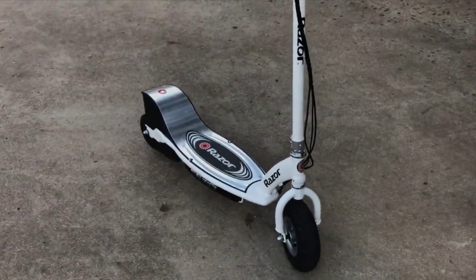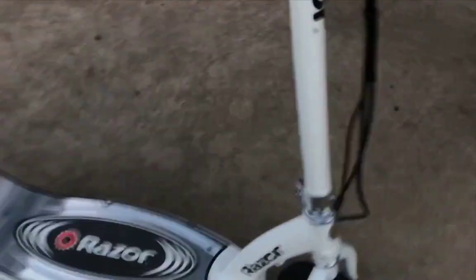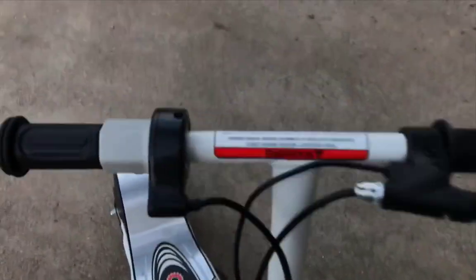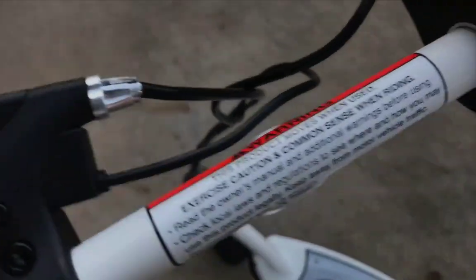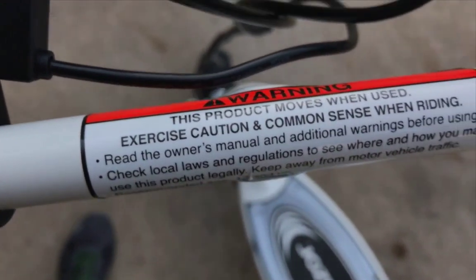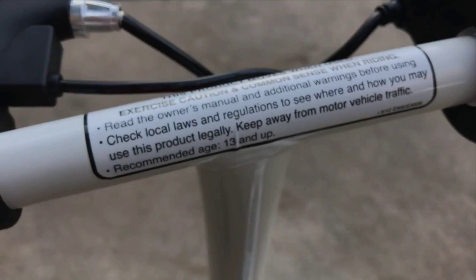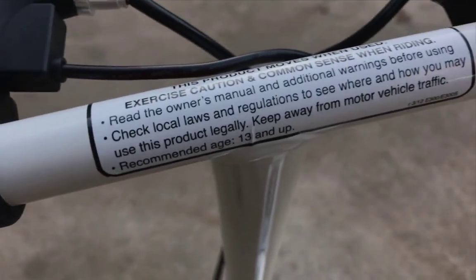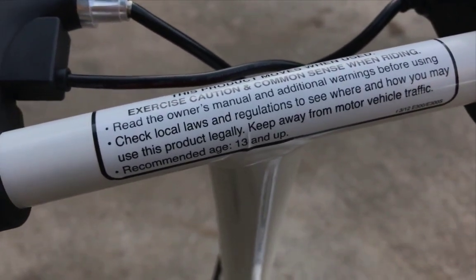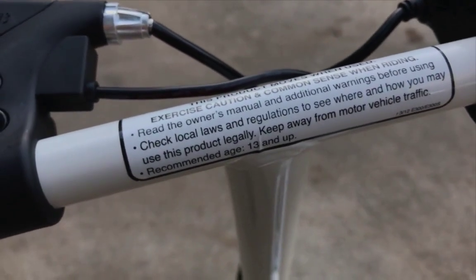Here's a look at the front. It says Razor right here and there's a little Razor symbol on the back. At the top there's a caution sticker. It says: 'Warning — this product moves when used. Exercise caution and common sense in riding. Read the owner's manual and additional warnings before using. Check local laws and regulations to see where and how you may use this product legally. Keep away from motor vehicle traffic.'